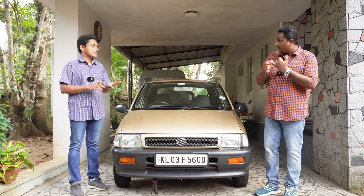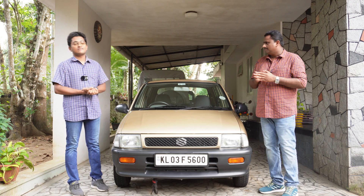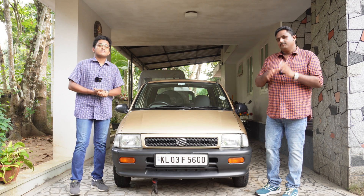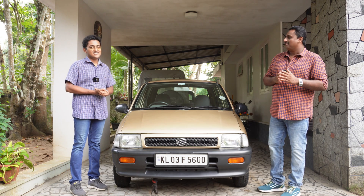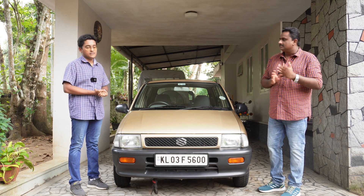First things are the owner's manual, parts catalog, and the service manual. The owner's manual and parts catalog for the Zen are still available. We managed to get a hard copy of the parts catalog. We will share the part numbers for both the owner's manual and the parts catalog. For the service manual there is also a part number — we did try to order but we were not able to get a copy. We managed to get a copy for the Gypsy, but not for the Zen.